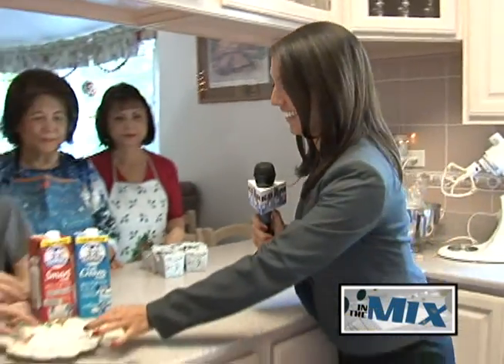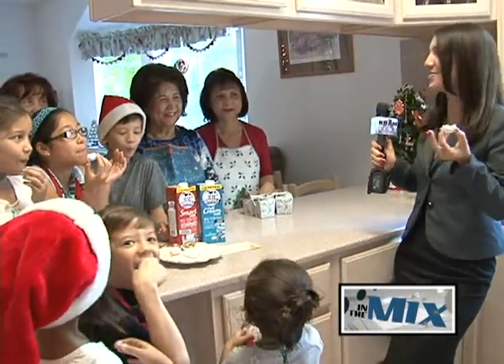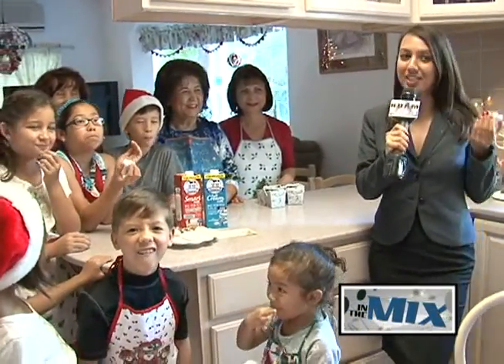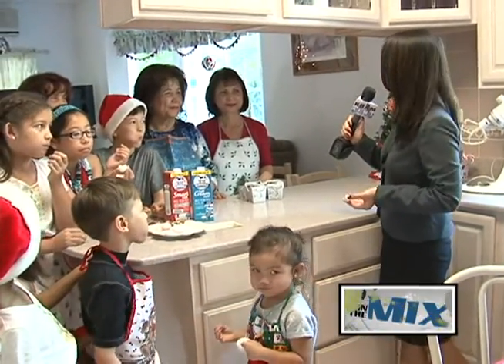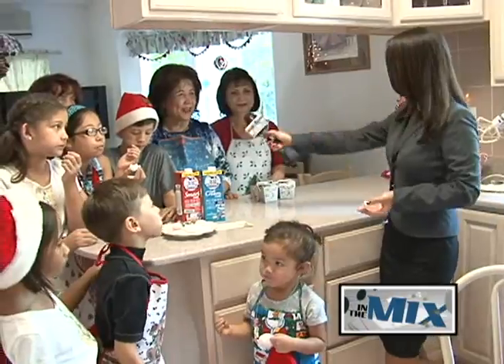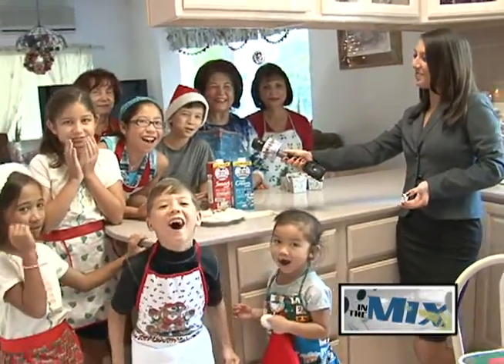All the mixing, rolling, and baking is finally finished and it's time for my favorite part — testing the final product. It's just delicious. Thank you so much for sharing your secret recipe with me. Is there any final words for the community? Merry Christmas to everybody. Merry Christmas! KUAM!